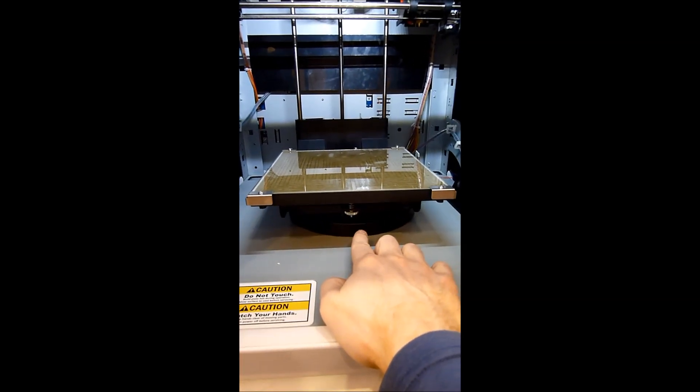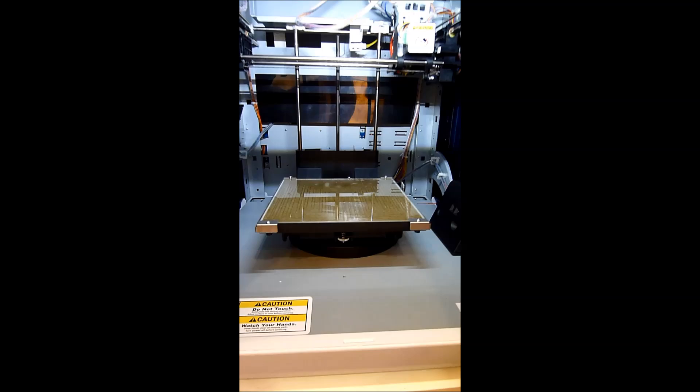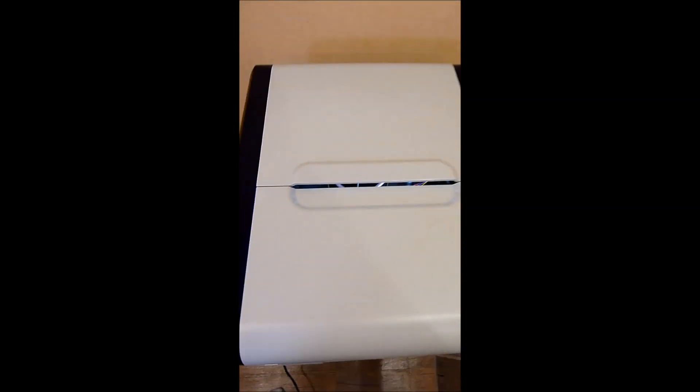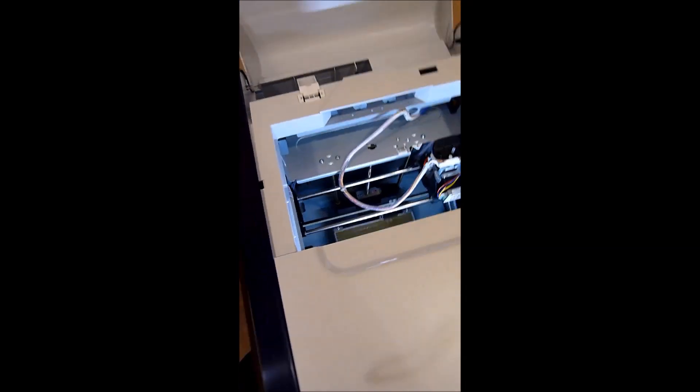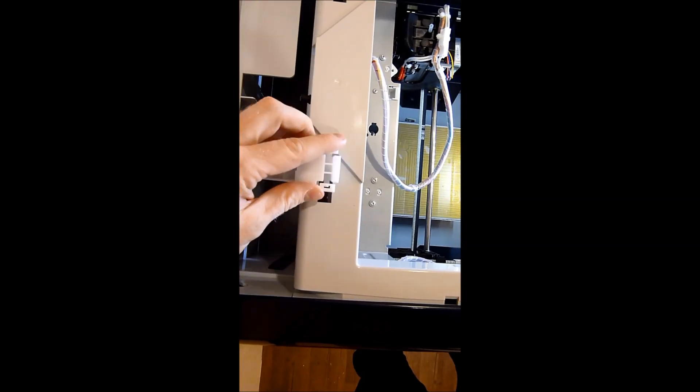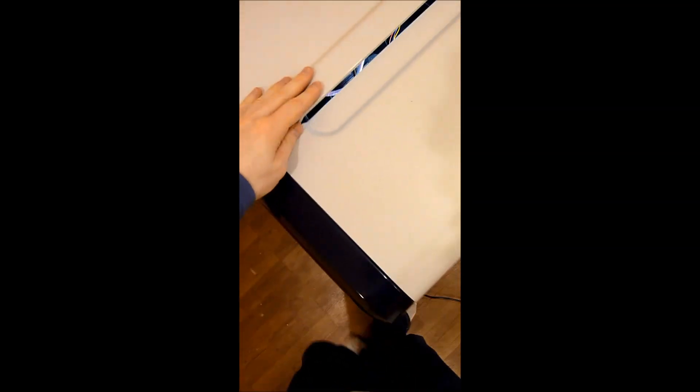Inside we've got the heated print bed, the scanner, and the upper scanner. Quite conveniently, underneath we have a small turntable which the object rotates around, which is really cool. Going around to the side we've got the power cable, power button, and also the USB port for plugging things in. At the top we have the top cover where you can see inside the 3D printer, and also where we put the filament in.